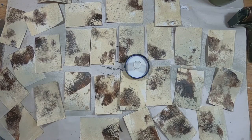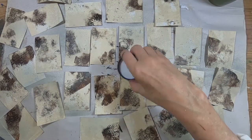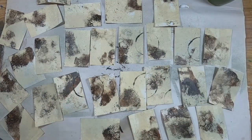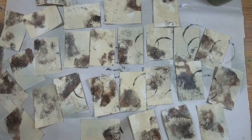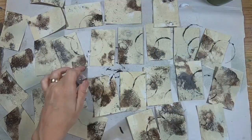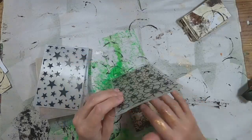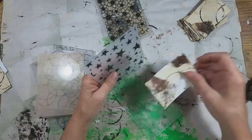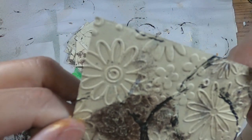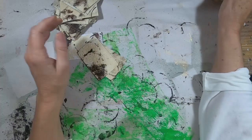Now to add some black to them - I'm adding black paint to my gel press and dipping a bottle cap in it, just randomly hitting each card with the bottle cap to add some circles. Then I decided to add some texture, so I pulled out a bunch of different embossed plates and ran them through my embossing folder to add some dimension to each of these tags.